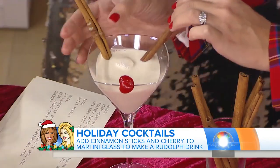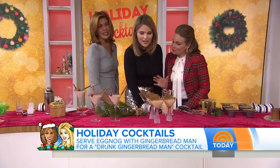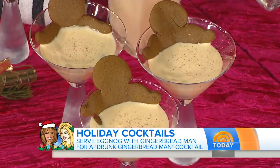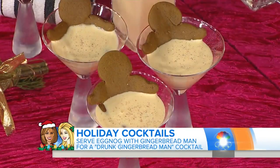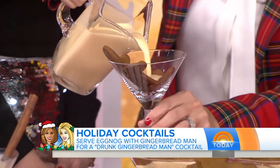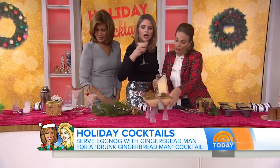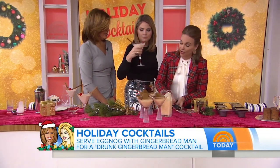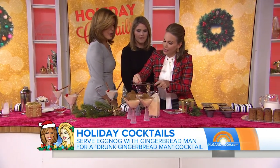The square glass is great. Now we cannot have this segment without a little eggnog. This is the drunk gingerbread — he does look a little drunk! You bake your gingerbread, but before it's totally formed you take it out, squish it down, push it into the glass, and pour a little eggnog. You can use store-bought eggnog, but if you want to make your own, use a nutmeg seed and grind it fresh — that gives it the extra touch.